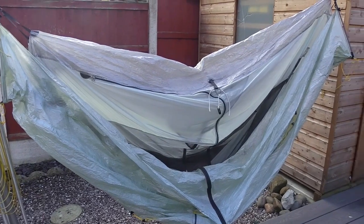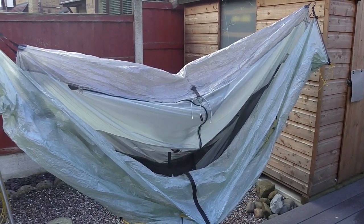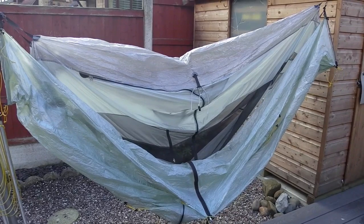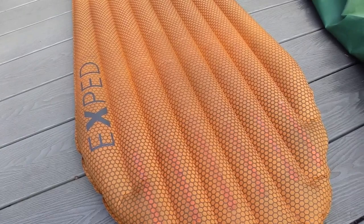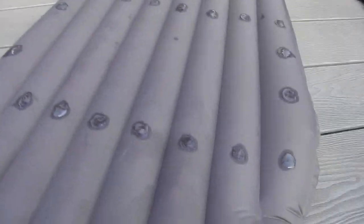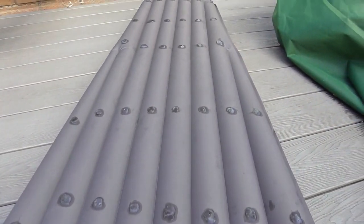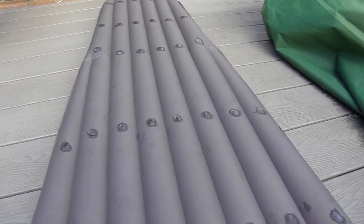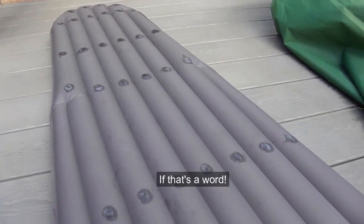Some of these are my ideas; some I've taken from other videos and blogs available online. I hope you like them and find them useful. One more tip: add some seam sealer blobs on the bottom side of your sleep mat, which helps make it a little bit anti-slip. Thank you.